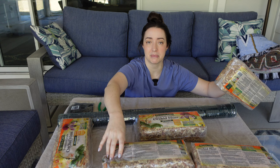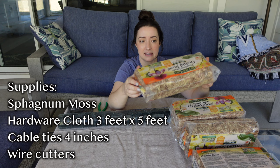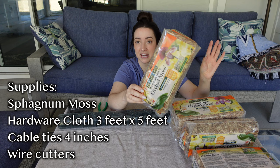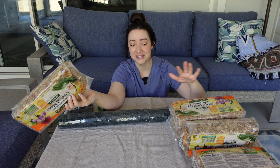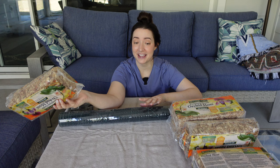I'll zoom in closer when I start making these, but first I want to quickly go over the supplies. I often get asked about the moss I use — this is the Better Gro brand orchid moss. It's very cheap and inexpensive, about $5.99 to $6 a bag. Roughly one bag is good for one pole. I only have five bags and my wire makes six poles, so I'll try to spread it a little thin.